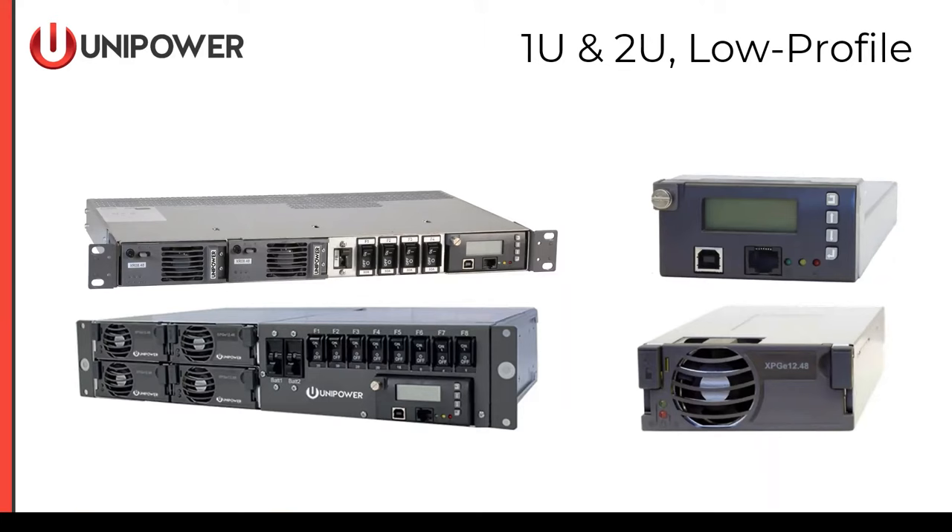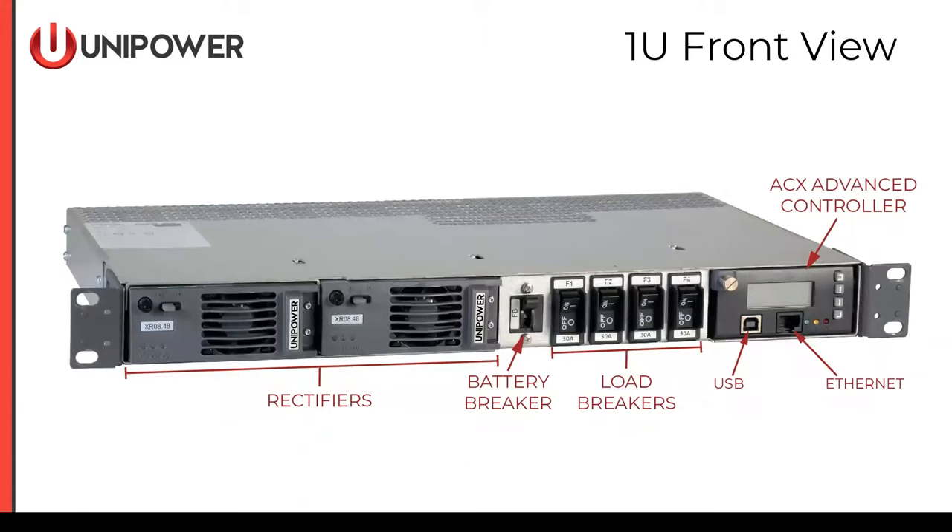Now let's get into the 1U system. We're looking at the front of the Espiro 1U product, the M35. Moving from left to right, we see the two slots for rectifiers. The rectifiers can be 800 watt or 1,200 watt. Then we see the battery breaker, which supports a disconnect for one battery. This breaker can be 65, 50, or 40 amp capacities. Load breakers then follow — there are four positions, from 1 amp all the way up to 30 amps.